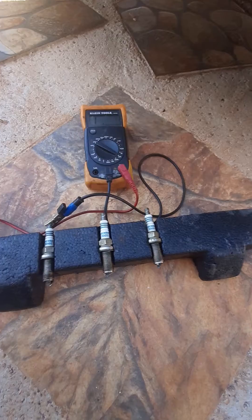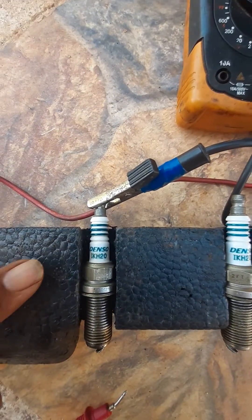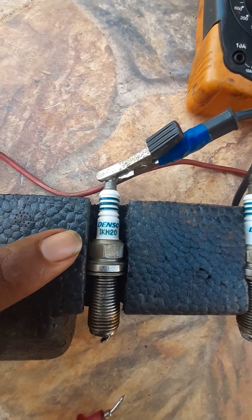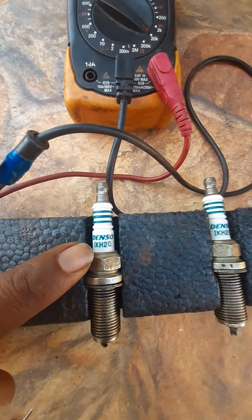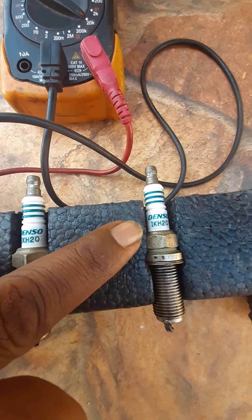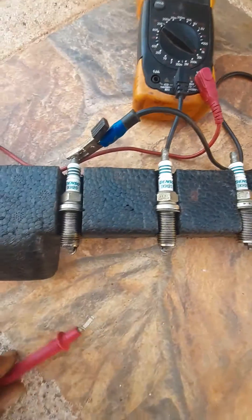For the first one, we noticed the type of spark plug is Denso 1KH20. Same thing — 1KH20, same brand. And the third one — 1KH20, same brand. So all three are the same type.